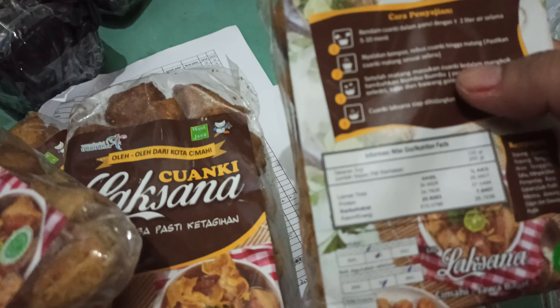Cara penyajian: Rendam Juang Kilaksa dalam panci dengan kurang lebih 2 liter air selama 5 sampai 10 menit. Nyalakan kompor. Rebus Juang Kilaksa sampai matang. Pastikan Juang Kilaksa matang sesuai selera. Setelah matang, masukkan Juang Kilaksa dalam mangkuk. Tambahkan bumbu-bumbu: penyedap rasa, garam, slebi, saus. Juang Kilaksa siap dihidangkan.